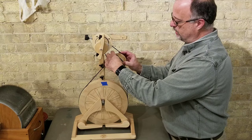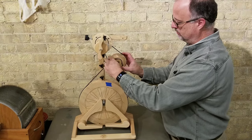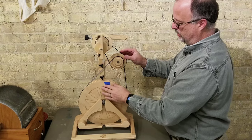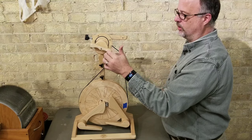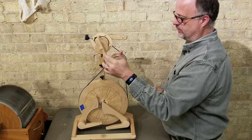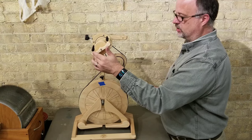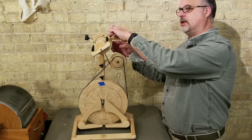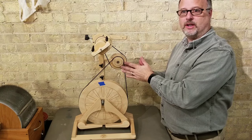Each time I change one of these whorls, I change that ratio. So just with one change now — starting over and counting: 1, 2, 3, 4, 5, 6, 7, 8, 9, 10, 11, 12, 13, 14, 15. So it's still faster than without the accelerator, but not as fast as the 24 to 1 before. And I still have the option of slowing it down further. So there's a lot more flexibility with the accelerator on here.